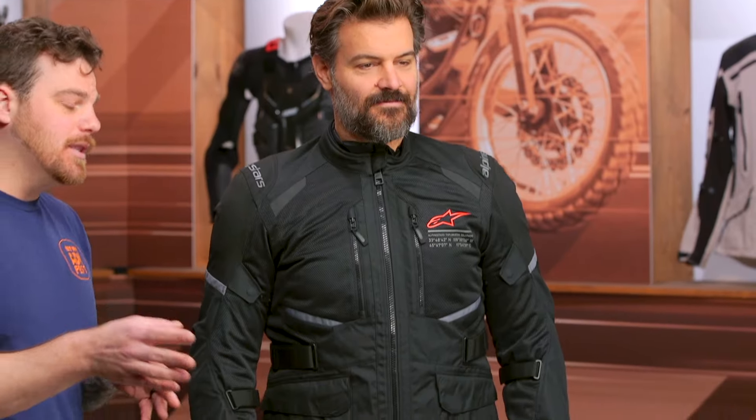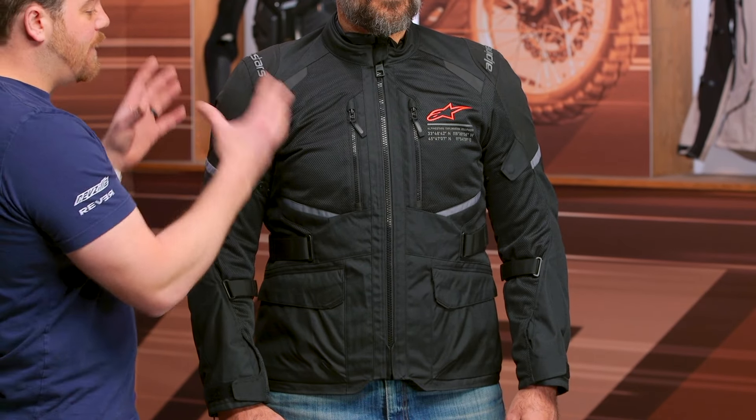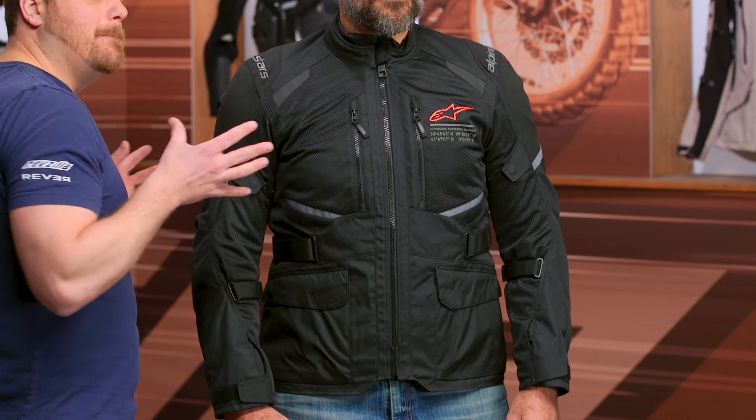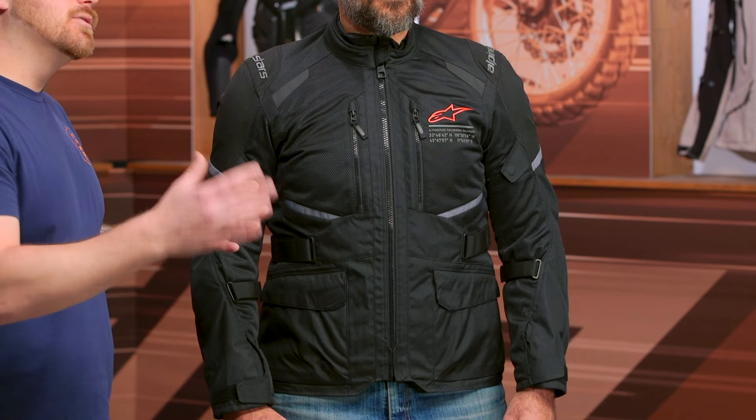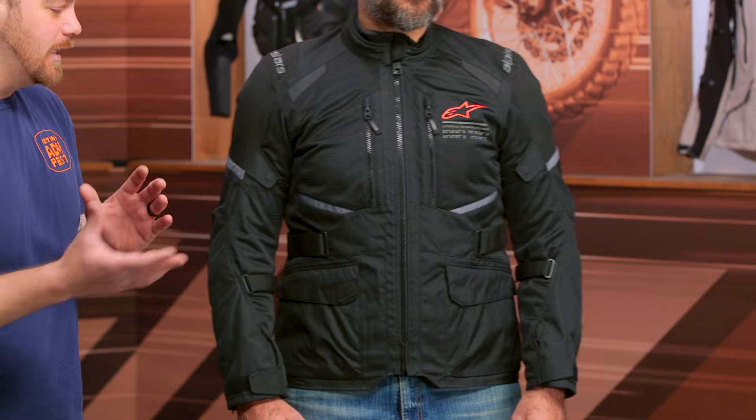If you're familiar with their line, Alpinestars does have another Andes called the Andes V3, and that looks very similar but has a waterproof liner baked in and venting that goes to that waterproof liner. It's a little bit better for the cooler riding seasons — ADV dual sport riding, even a little aggressive touring riding — but it was more for the two to three season cool riding.